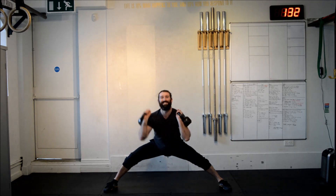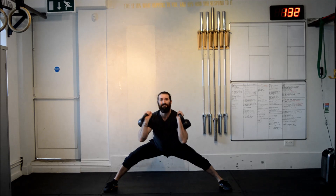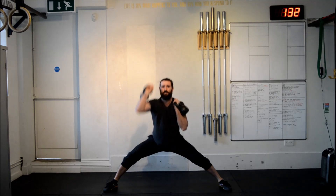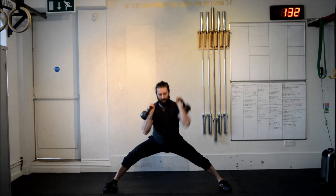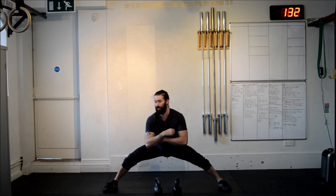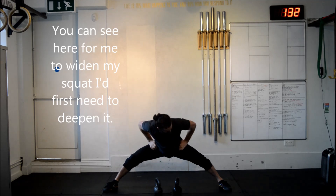And take my kettlebells again. 1, 2, 3, 4, 5, 6, 7, 8, 9, 10. As you can see, it's a very deep wide squat. They're not too deep — it needs to be a little deeper.